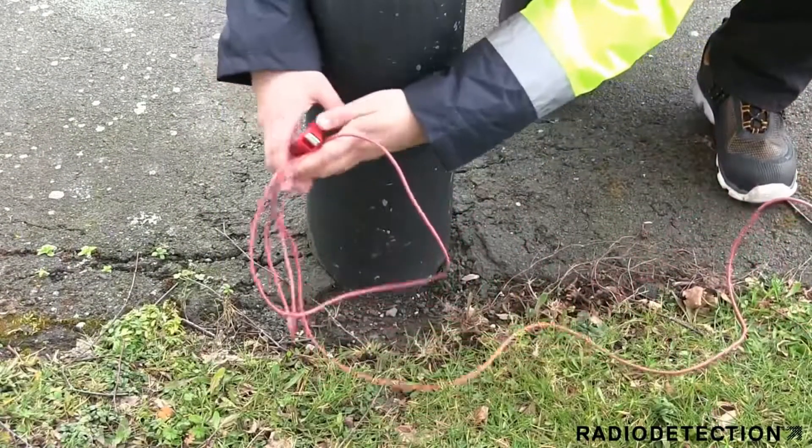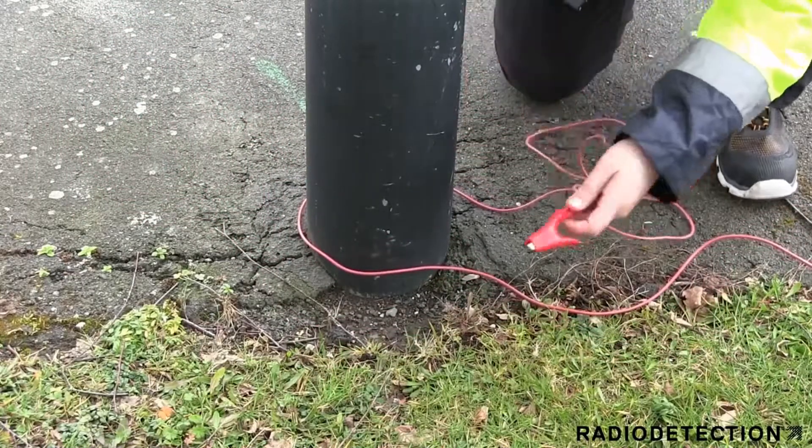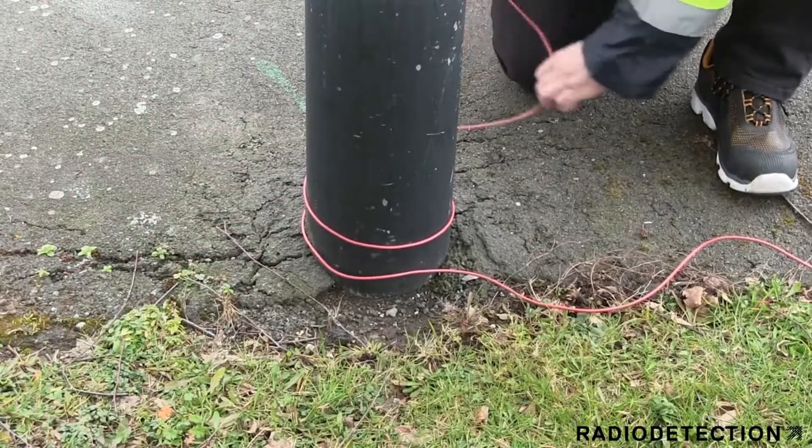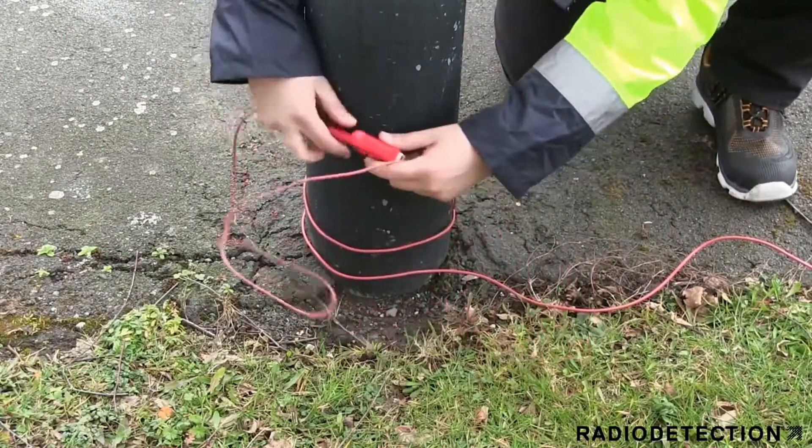If no metal is visible to connect the magnet to the street light, then you can use the wrap method using the red direct connection cable. Use as much of the cable as possible to wrap around the structure.